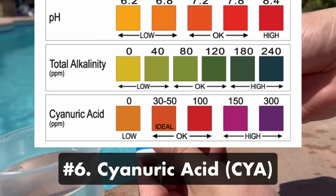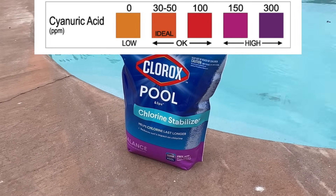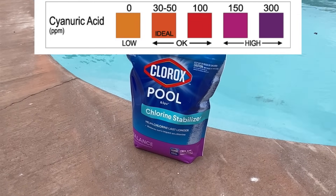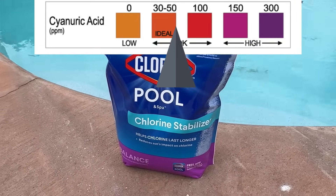Number six: cyanuric acid, also known as CYA or stabilizer. Cyanuric acid helps stabilize your chlorine and protect it from being destroyed by the sun's UV rays. Without it, the chlorine levels in an outdoor pool will quickly drop. Your cyanuric acid levels should be between 30 and 50 parts per million, and a bit on the higher side for saltwater pools.